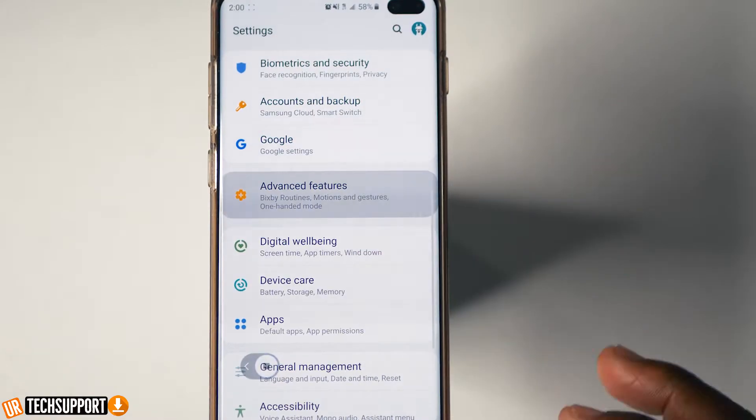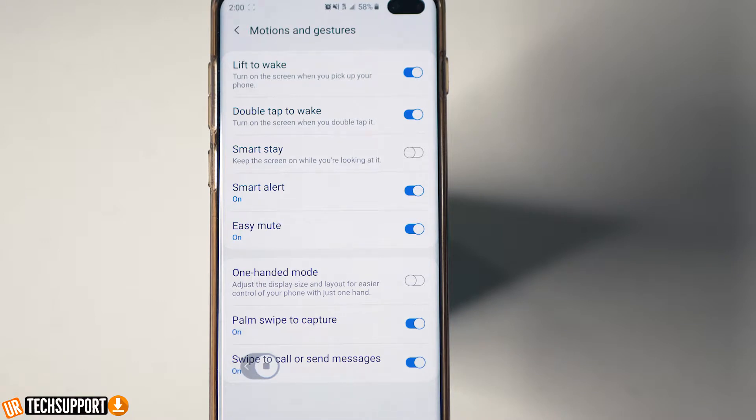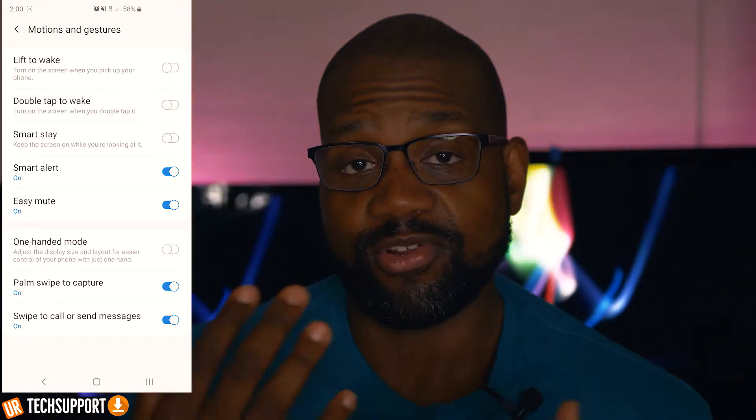Next, check the double tap to power on your screen and the lift to wake feature. These two settings, when turned off, can also help with accidental touch problems. Go to Settings, then Advanced Features, then Motions and Gestures — you'll have both options there. Turn them off one at a time and check whether your problem is resolved. It's a trial and error process — try one thing, see if it works, then try the next. It's sometimes a pain but it's the only way to really get to the solution.